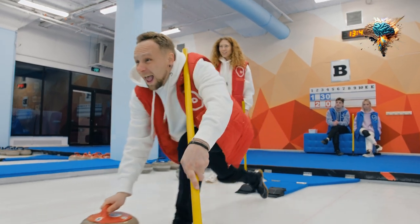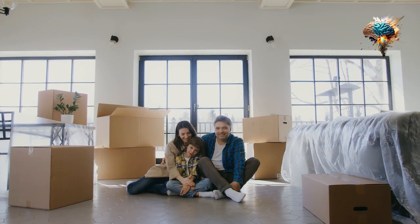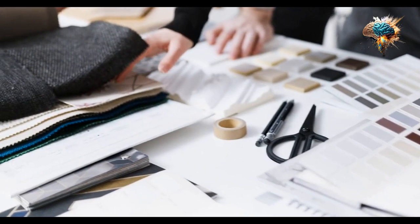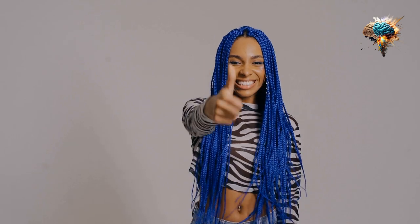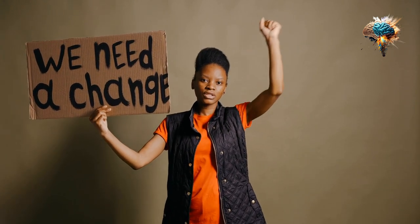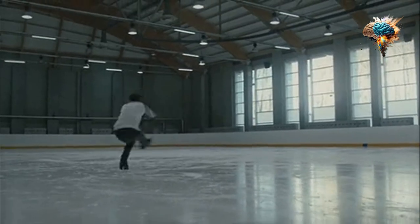So there you have it — 10 amazing ideas for pucks that will elevate your indoor ice hockey game to new heights. Whether you're looking for a visual spectacle, a training aid, or something completely unique, there's a puck out there that will suit your needs. So go ahead, try out these ideas, and let us know which one is your favorite.